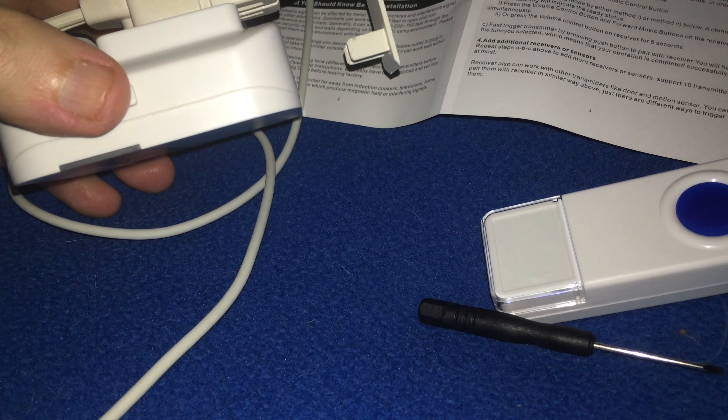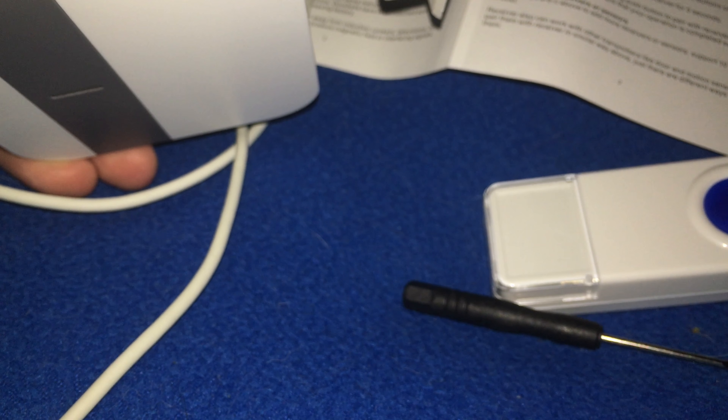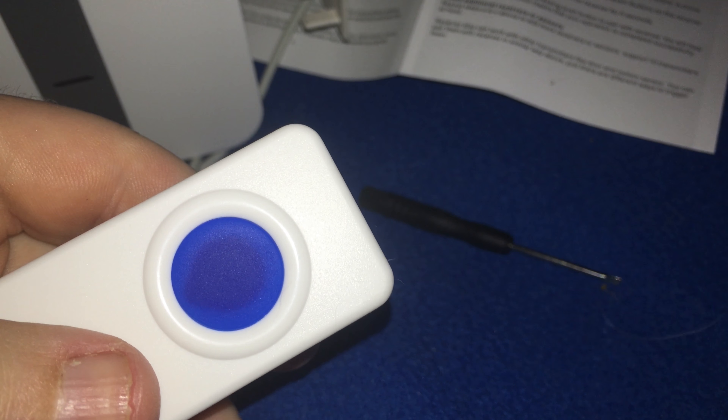To add another transmitter to your receiver, you'll push and hold the volume button — that's the button right next to my thumb — for five seconds. Then you'll push the button on the transmitter. I guess I did it right because it's playing the music now. That's how you set up a new transmitter.